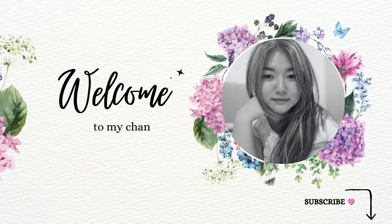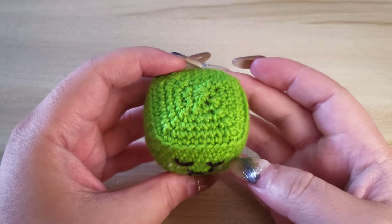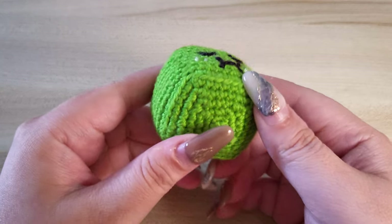Hi friends! Welcome to my channel. Today we'll be covering Triple Invisible Decrease, a useful stitch when decreasing, usually seen when decreasing square corners in amigurumi.